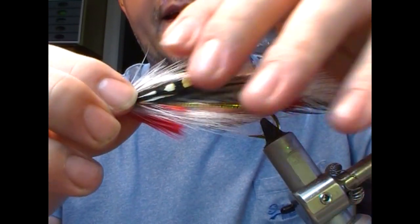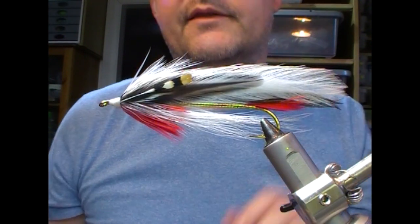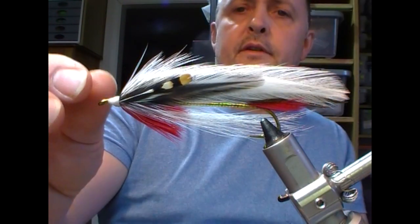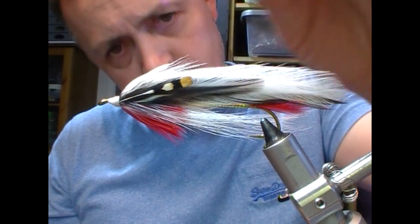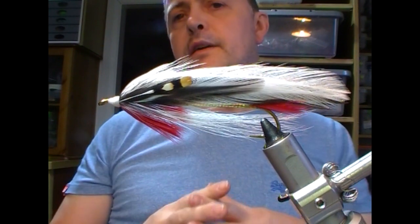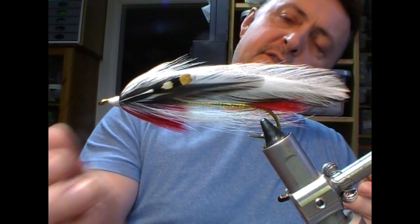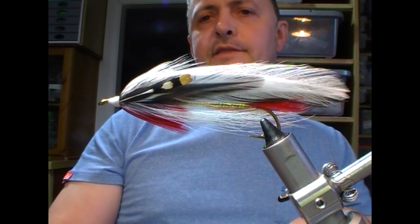I'm going to do the head in another part of the video. So for now, that is our Casablanca part of this video done — hopefully it's of some use to some people. As per usual, if you like what you see, give me a like and a subscribe — there should be a button to do that now. Check out my other videos, tell your friends, bring them along, and until next time, tight lines and thanks for watching.